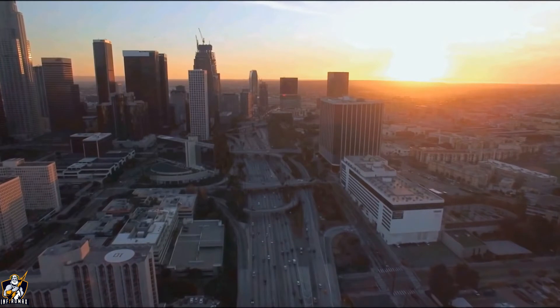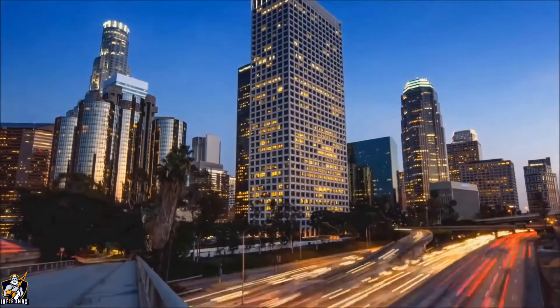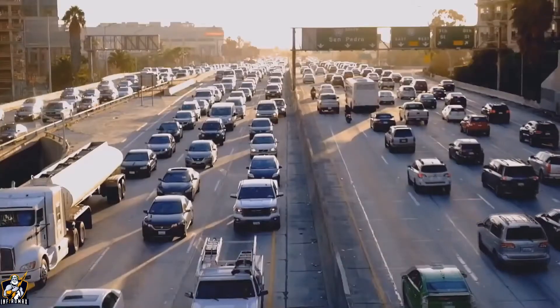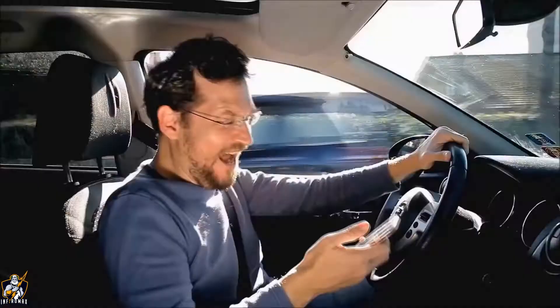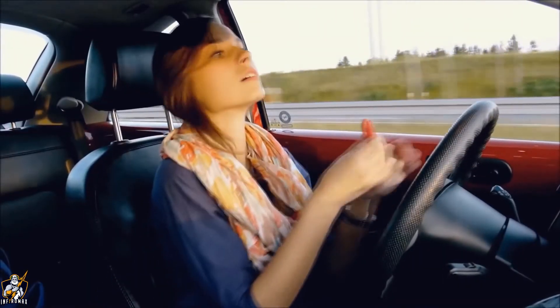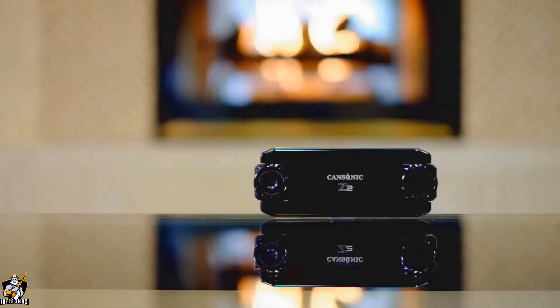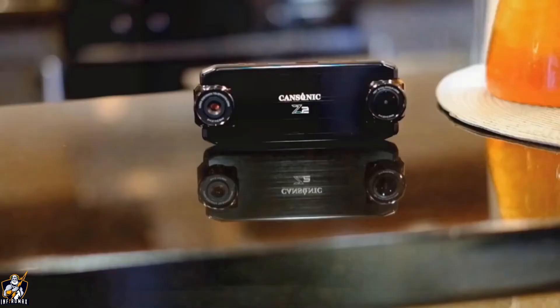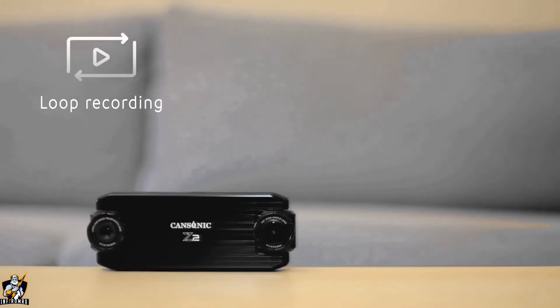Stuck in traffic chaos every day, your greatest hope is getting home safely. You always follow the rules, but you know there are people who don't. So how do you protect your family? When an irresponsible driver causes an accident, how do you prove that it's not your fault? Introducing Ultra Duo Z2, your best road buddy. Z2 is a smart dual lens dash cam that records everything on the road.